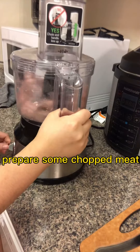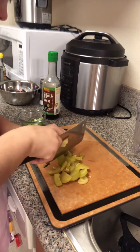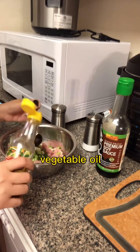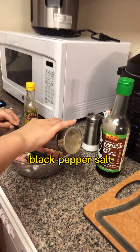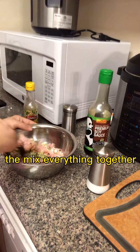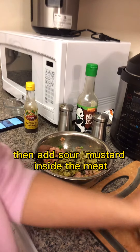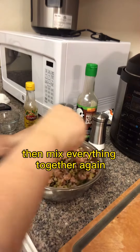Prepare some chopped meat. Then chop sour mustard — you can buy it from an Asian store. Add green onion, vegetable oil, black pepper, salt, and soy sauce inside the meat. Mix everything together, then add the sour mustard inside the meat and mix everything together again.